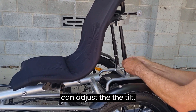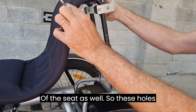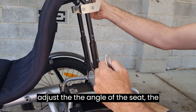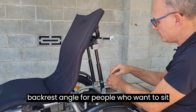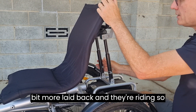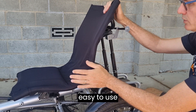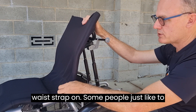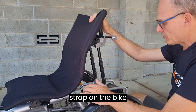We can also adjust the tilt of the seat. These holes here allow us to adjust the pin position to change the backrest angle for people who want to sit forward or be more laid back when riding. We can also add a waist strap for people who just like to feel a bit more secure.